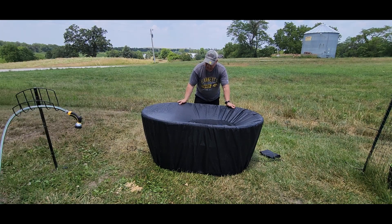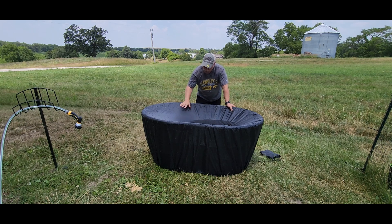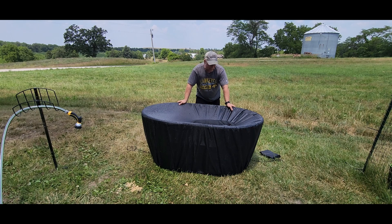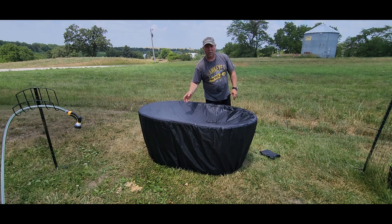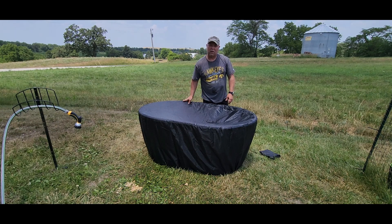So there is your protective cover for the 150-gallon stock tank. It will accumulate water in the center but does not leak through, so it is waterproof. However, if you get a torrential downpour, you might want to consider setting it on the side of a hill so water runs off, or you might just want to flip this upside down. You've seen how it works — now you can make your decision on whether you need one or not.